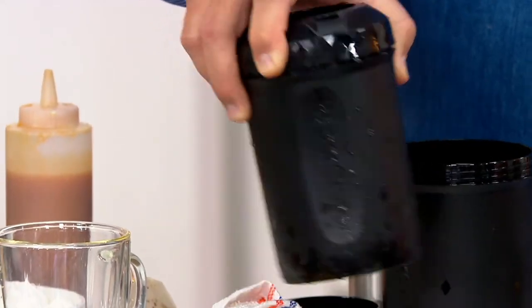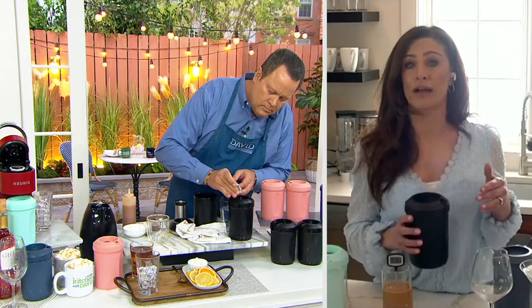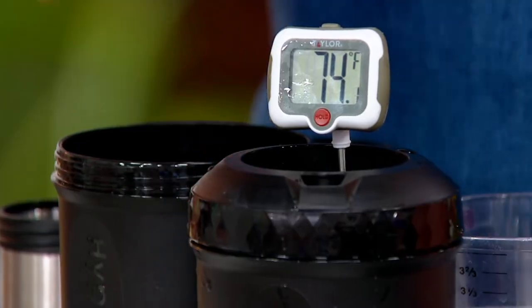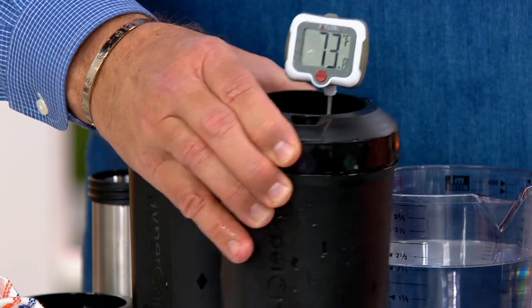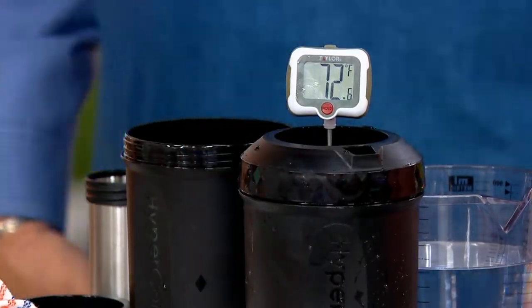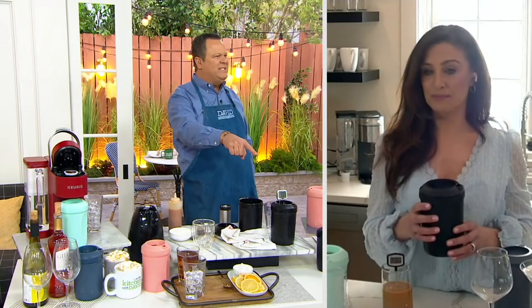Absolutely. Right in the middle is a cylinder — food grade stainless steel filled with ice — and then there's the outside layer too. So right in the middle, that hot beverage is getting hit on all sides. That same liquid was 180 degrees a moment ago — it's now 70. That's 110 degrees less, and this has only been about 20 to 30 seconds.